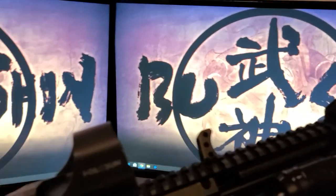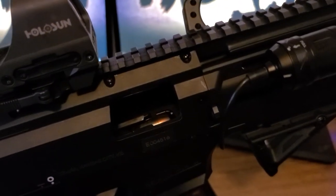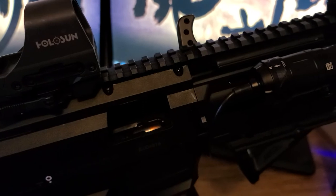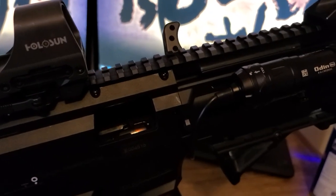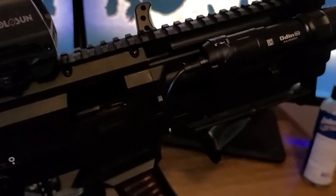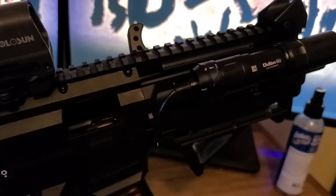I have the HB Industries extended charging handle. The factory one is fine, but even though I like the size of the factory one, it's a bit of a pain to charge the weapon with it. So I got a longer one — and it looks good with the gun, which is important to me.